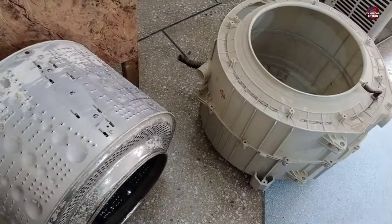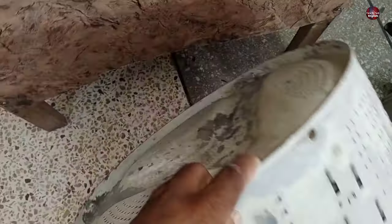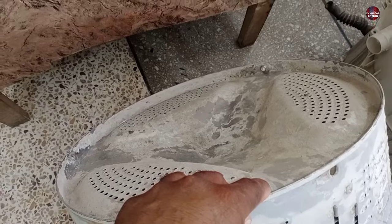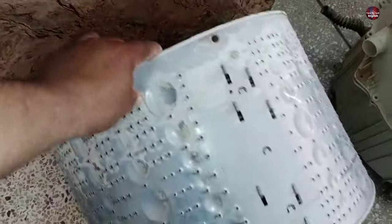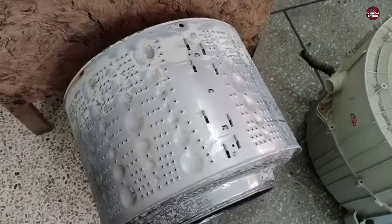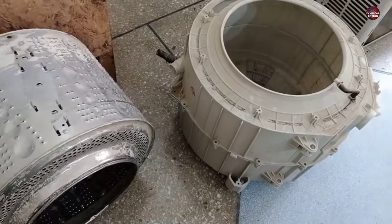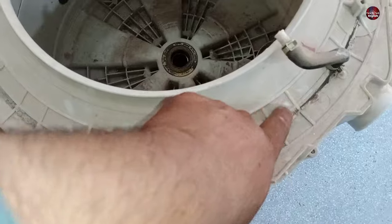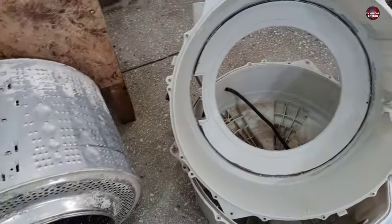Now this drum is from a very different washing machine — it is from an LG washing machine. The spider that fits at the back has been completely damaged, due to which the drum of this washer was unbalanced. The rest of the functions of the washing machine were working fine, and the owners kept cleaning clothes with this unbalanced drum. Due to the unbalanced rotation inside the plastic drum, the drum has made a circular crease inside the plastic drum, which means it is completely damaged.